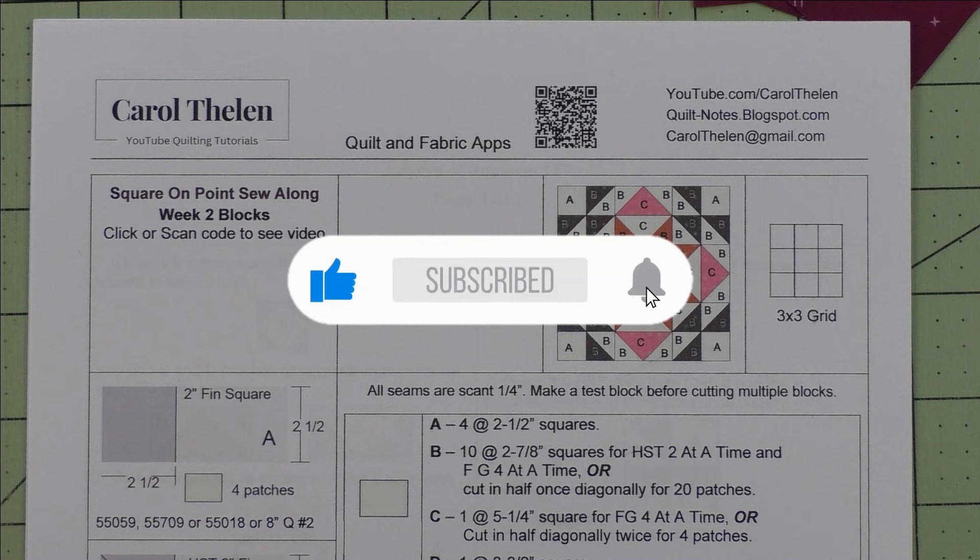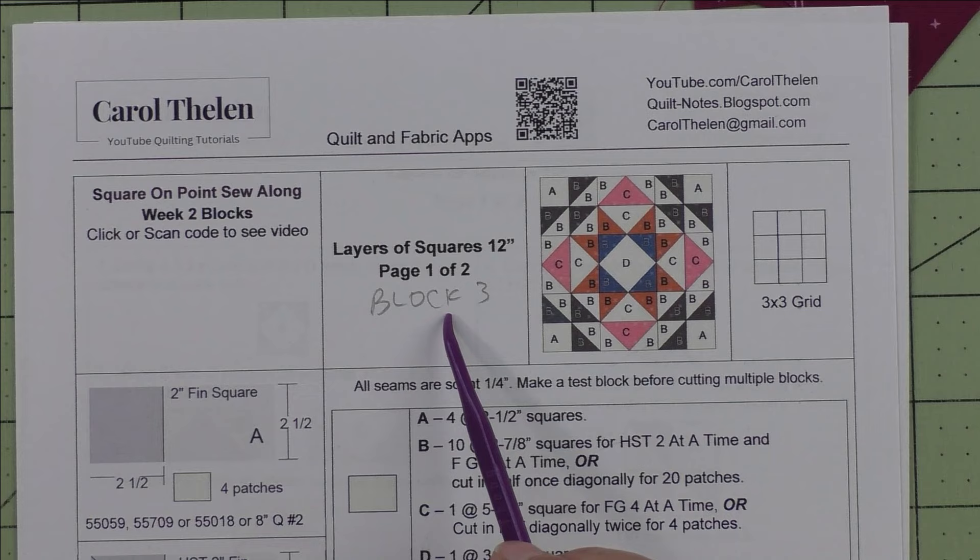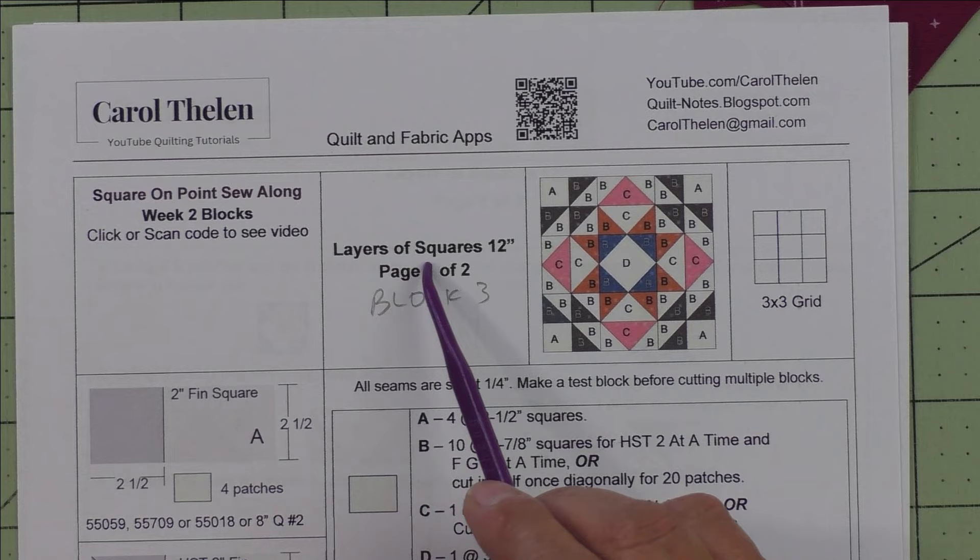Don't forget to subscribe to my channel and click the bell to be notified of future videos. This is week two of the blocks and we're going to do block three and four this week.